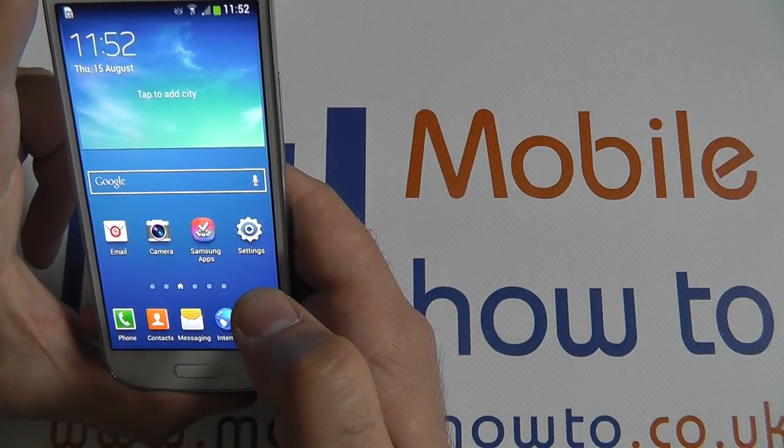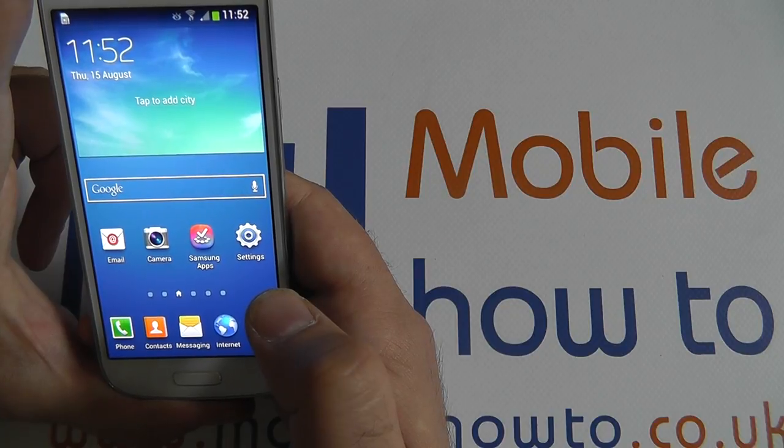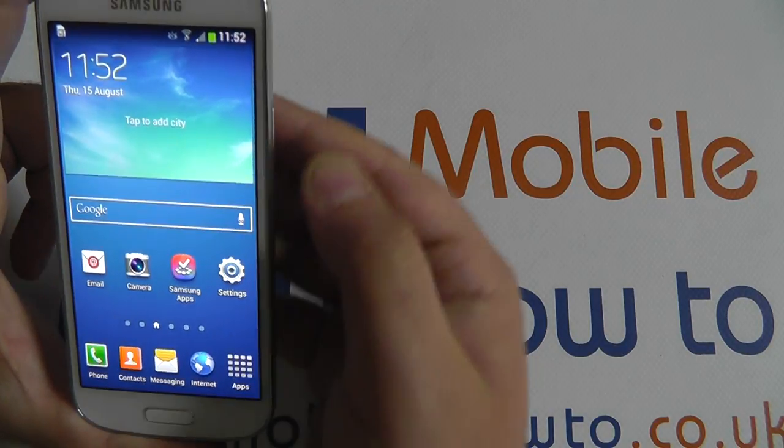If you forget a password, you will not be able to reset your device without the use of a Samsung service center, so proceed with caution if using a password to lock your device.